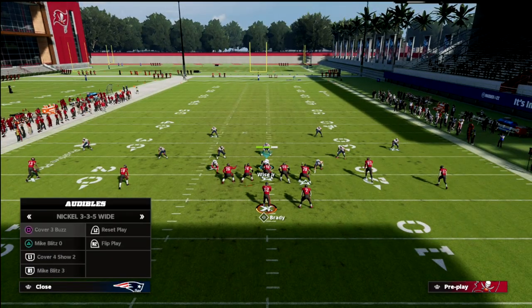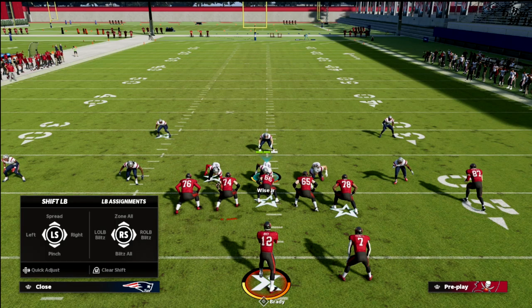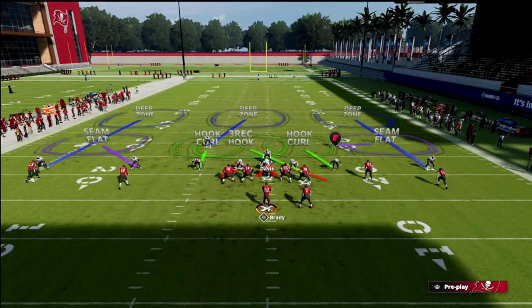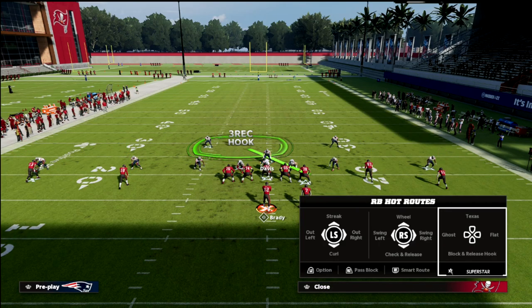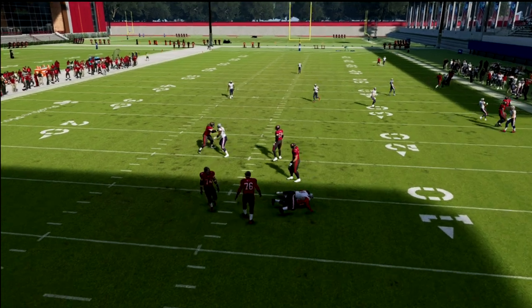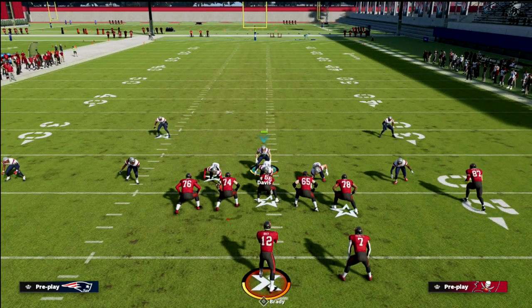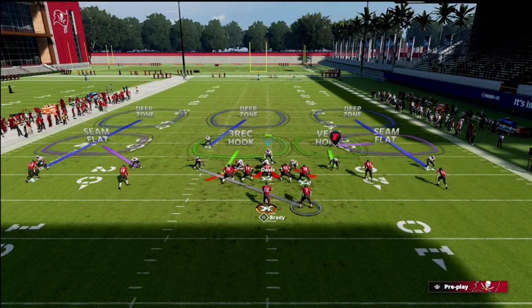One last tip: you can zone your linebackers by hitting right on the d-pad and flicking the right stick up — that puts them in hook curls — and then blitz your user. Bluff blitz on the side of the running back and now you've got three hook curls and two seam flats. In a traditional flood scenario those hook curls typically go to the flat. With the weak side hook curl you're essentially usering him, and you've got great coverage on the back. My favorite setup is vert hook, man the running back, and three-rec on the backside.